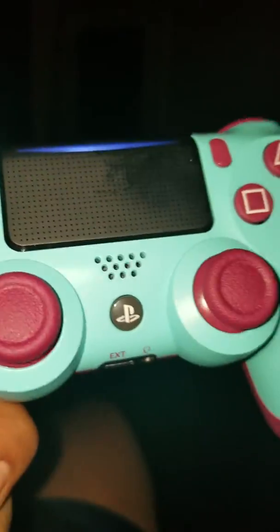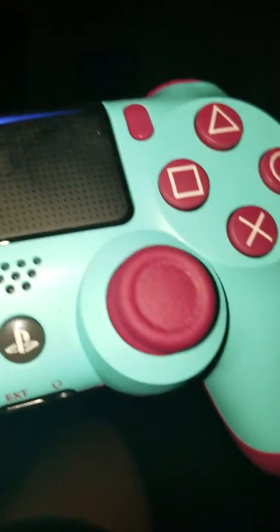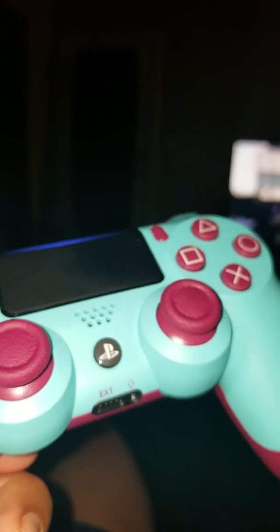I practically got it for free — I traded in two games and my old broken controller, and I got this plus a warranty for $10.